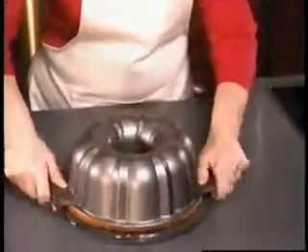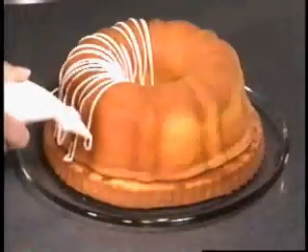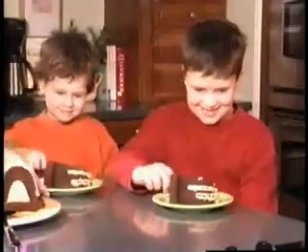Now cover it with a base, then turn it over and remove the pan. That's it. You're ready to decorate. Now your favorite Bund Form cake can be filled with crunchy caramel, orange Bavarian cream, even filled with peanut butter. Those ideas and more are in this Betty Crocker recipe book.